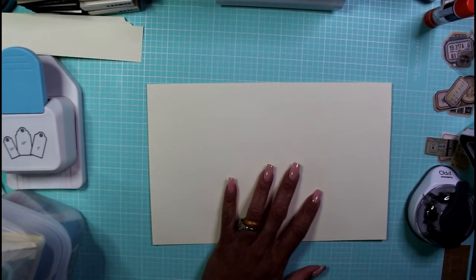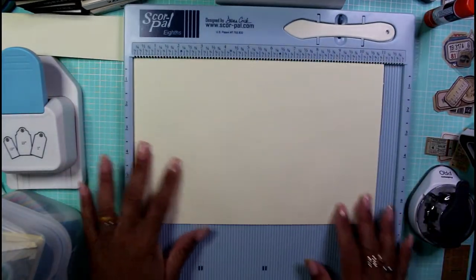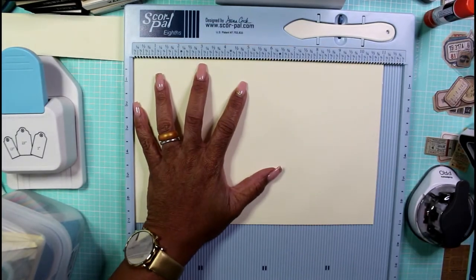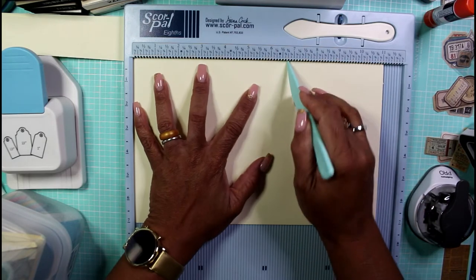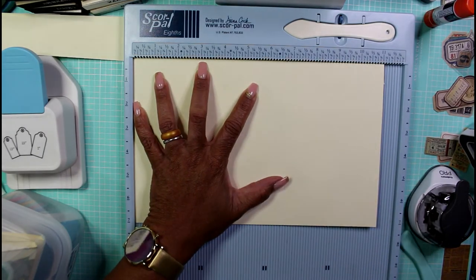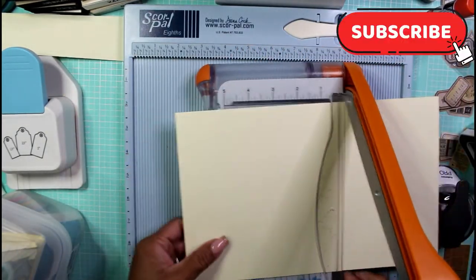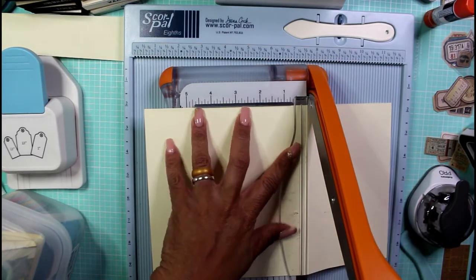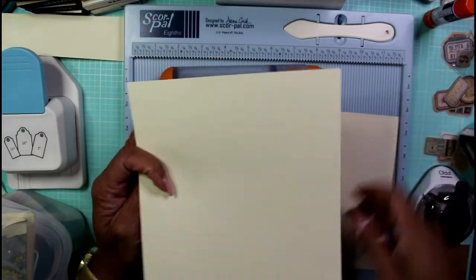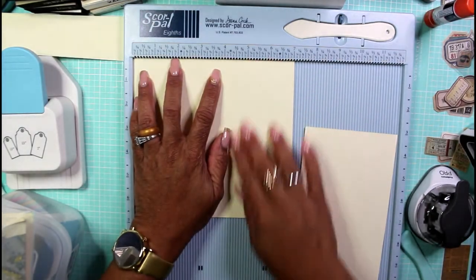Take the remaining piece of cardstock and make some score marks on it. I'm using my 12 by 12 scoreboard and scoring tool. I'm going to cut this paper down to six and three-quarters, score right there, and use my mini guillotine to cut that off. The resulting piece is six and three-quarters by eight inches.